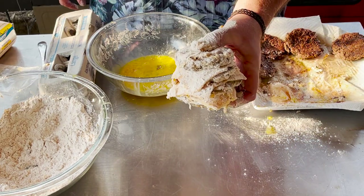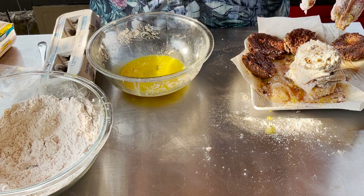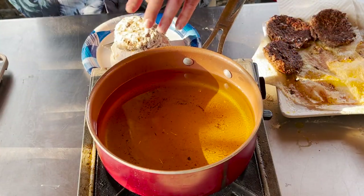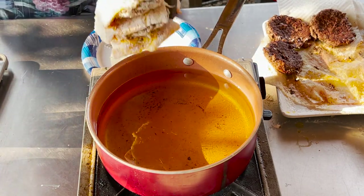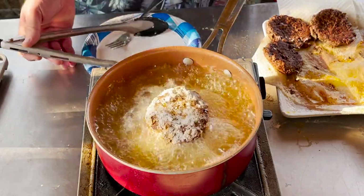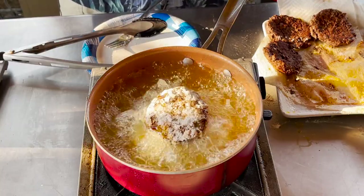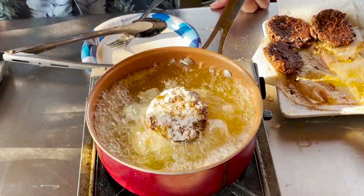That looks pretty good right there. Now what we're going to do is get some oil heated up and fry these things. Our oil is up to that magical 350°F. Watch this — yeah, that's a thing of beauty right there.